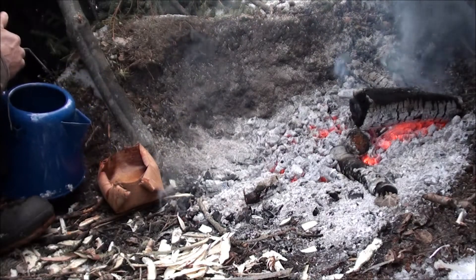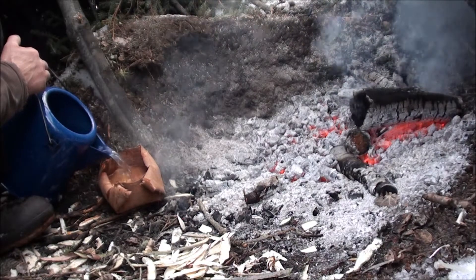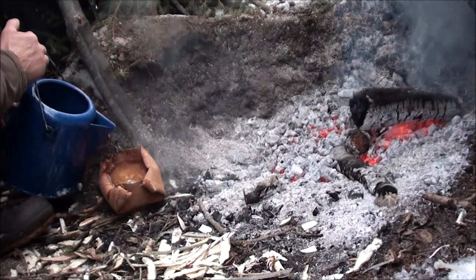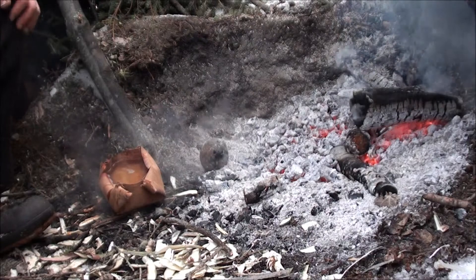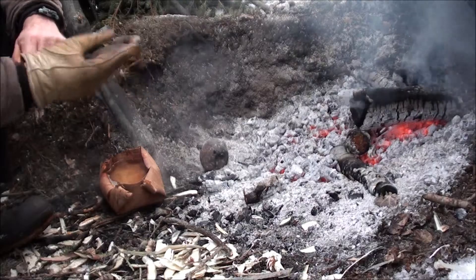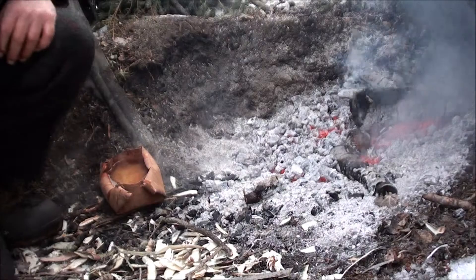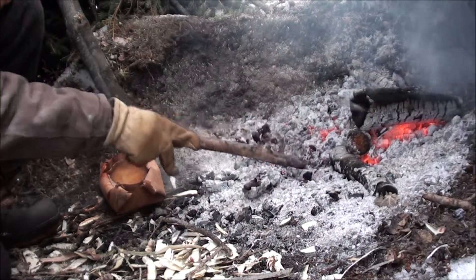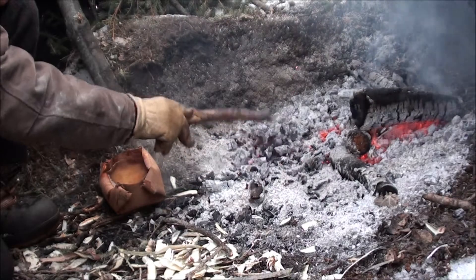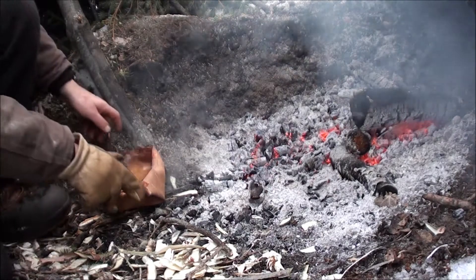This is water I got out of the creek — in fact there's still a little bit of ice floating in it. What you need is lots of good coals, and you don't want any flame, because you don't want your bowl to catch on fire. We're going to set this bowl right on the coals.